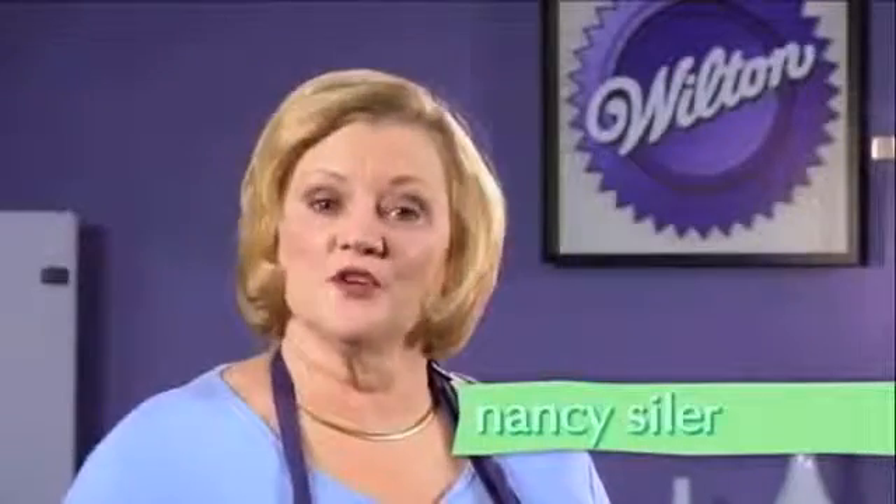Hi, I'm Nancy Seiler. For today's Ask Nancy, we've got a decorating expert from Wilton who's going to show you some great, fun project ideas.